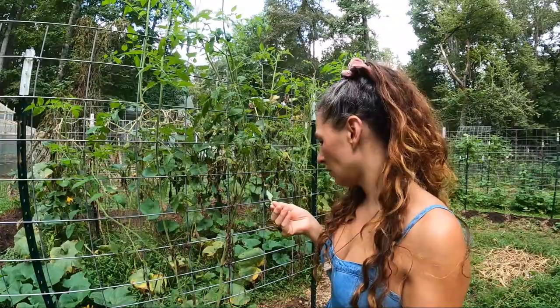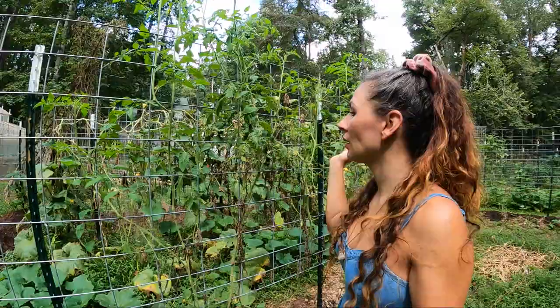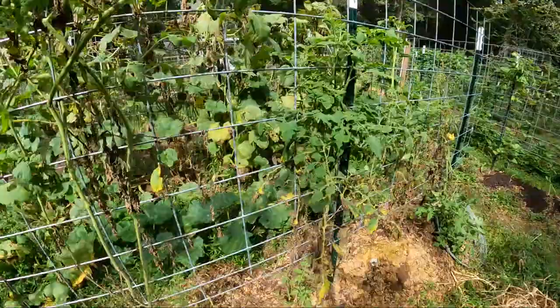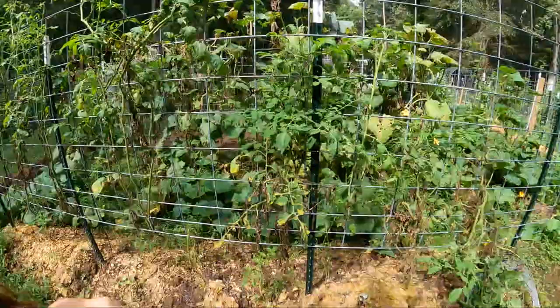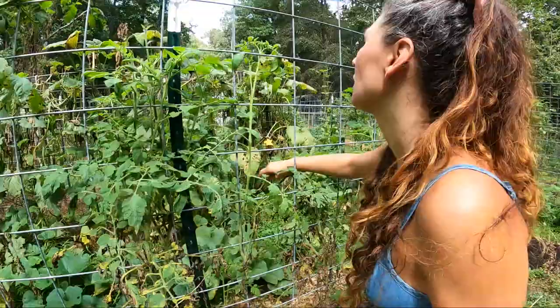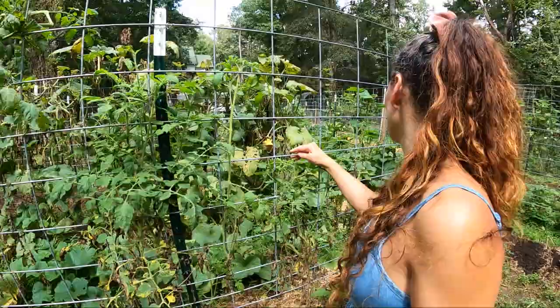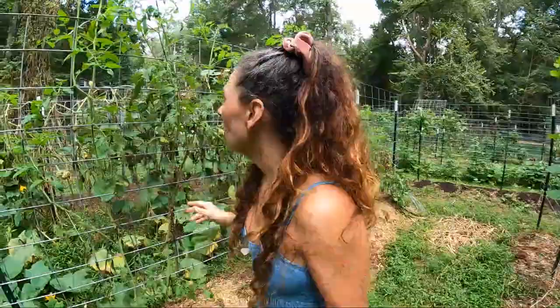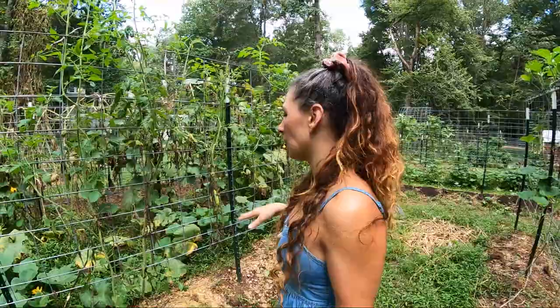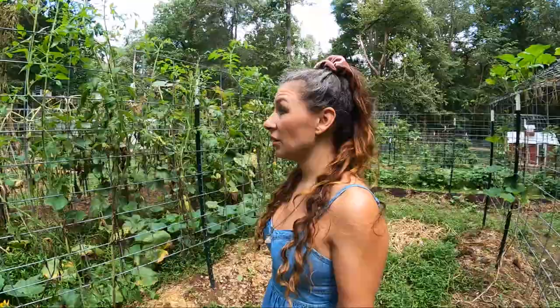Guess I need to get some marigolds over here. I honestly don't know. There is one little fruit there — I mean, it's a little bit damaged. I wasn't sure if I'd get any fruit on these. I haven't been seeing very many pollinators right now, and I think if I were to do this again, I would plant something else with them — maybe some marigolds or some buckwheat, something that flowers quickly to attract the pollinators over here. Because that's the only tomato that I see growing.